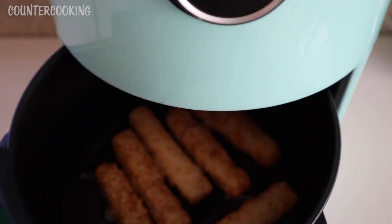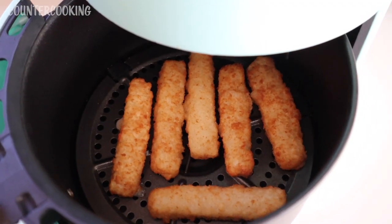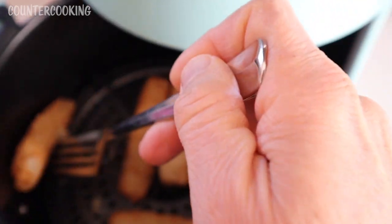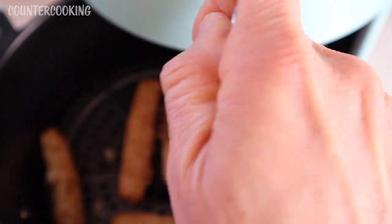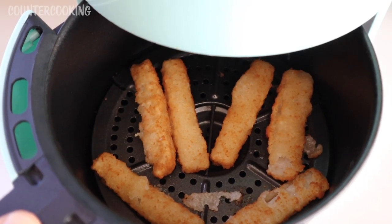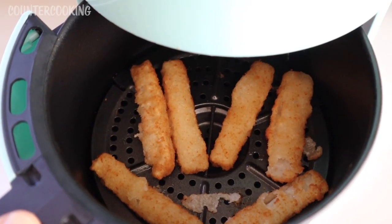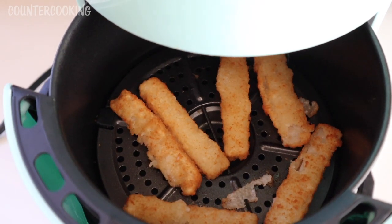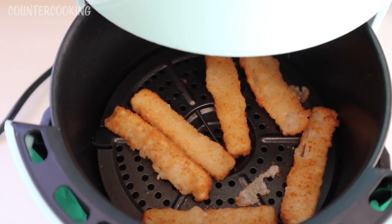It's been five minutes now. Can you see how nice and golden brown they're starting to look? I normally like to flip them over. I just flipped them over — the bottoms are less brown than the top. So I'm going to put these back in and cook them probably another seven or eight minutes.